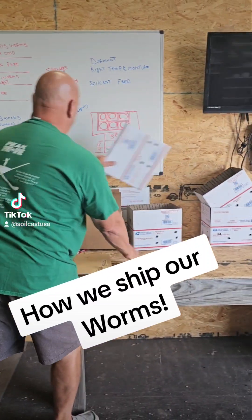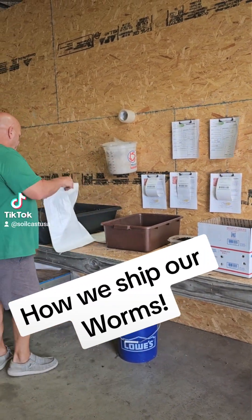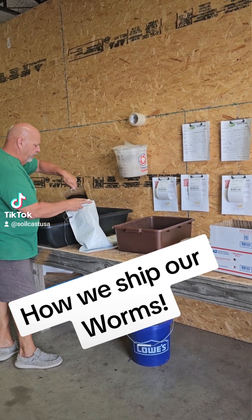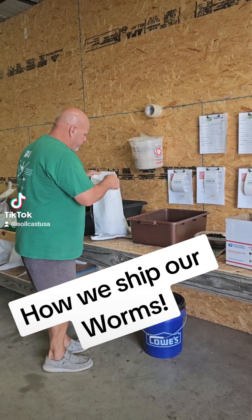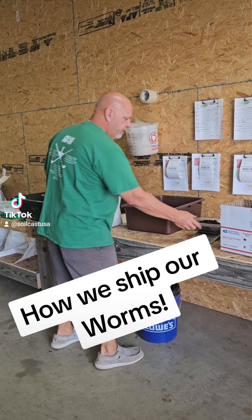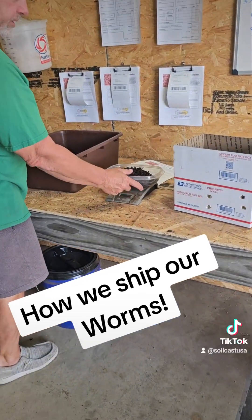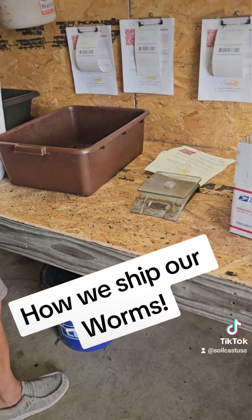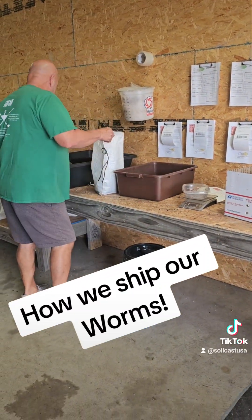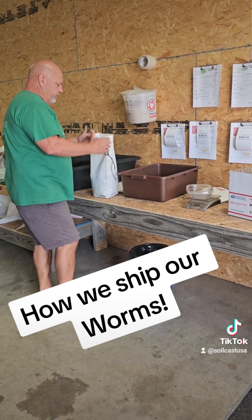I've got some boxes still made up. We take two to three pounds of our material and just scoop it in here. We put quite a bit extra in there because we want our worms to survive. This is at room temperature, which is perfect. We ship a pound, but we usually put a pound and a quarter in there just to make sure you get more than you ordered. Then I'll put another little scoop on top and these things should be good to go.